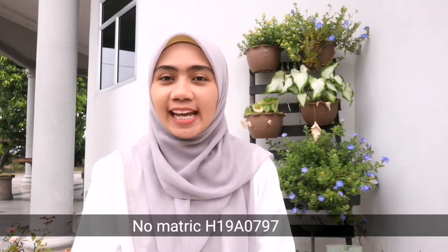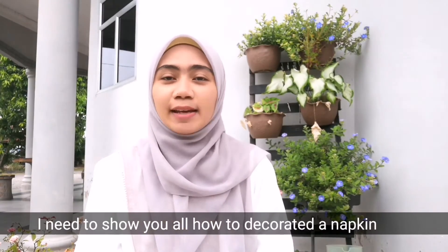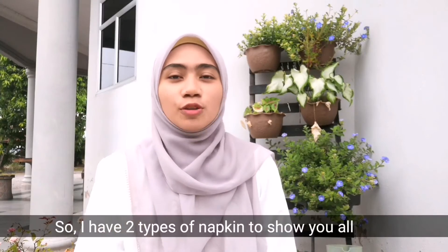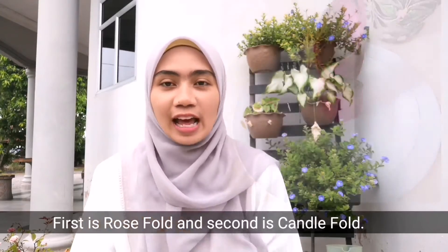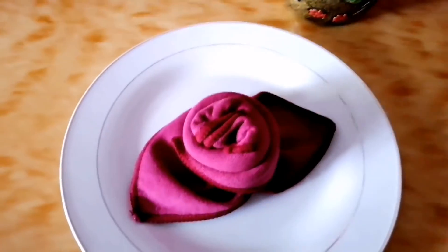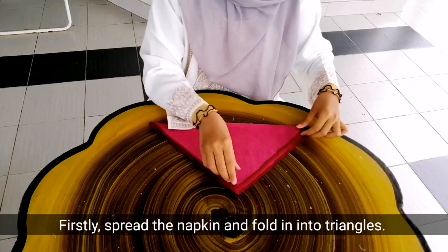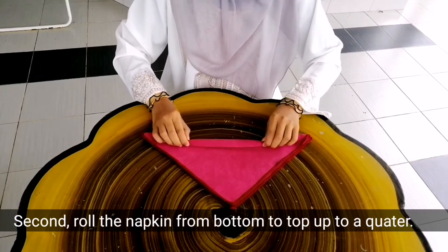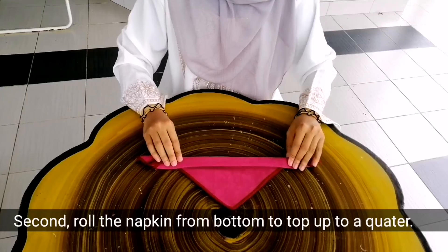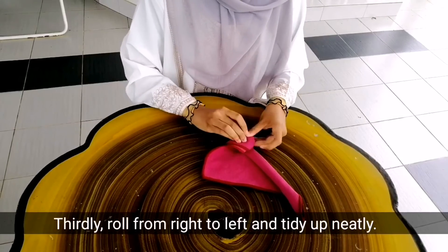Hi madam and everyone, my name is Siti Khadija binti Aprukani, metric number H19A0797. I need to show you all how to decorate a napkin. I have two types of napkin to show you all. First is a rose fold and second is a candy fold. So let's go. Rose fold: firstly, spread the napkin and fold it into a triangle. Second, roll the napkin from bottom to top up to a quarter.